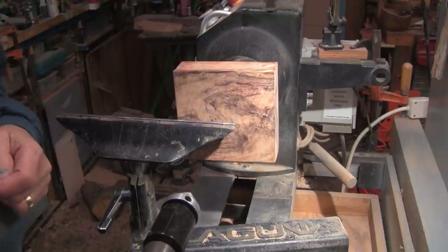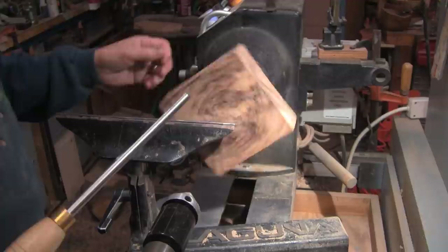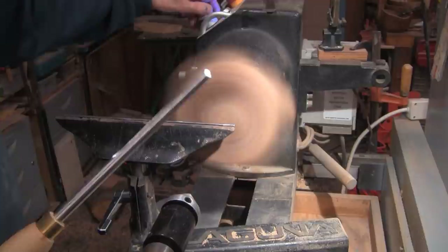I have a freshly sharpened half-inch swept-back bowl gouge and I have my face shield on and we are going to start cutting. No tail stock support — it's really on that worm screw very good.